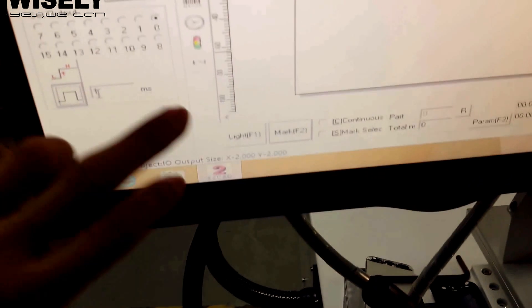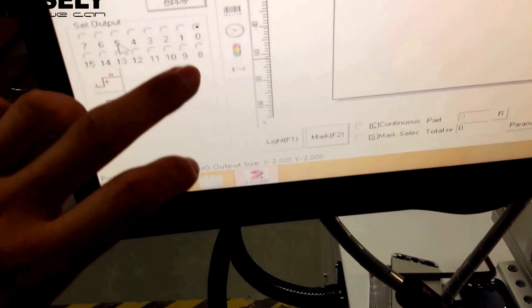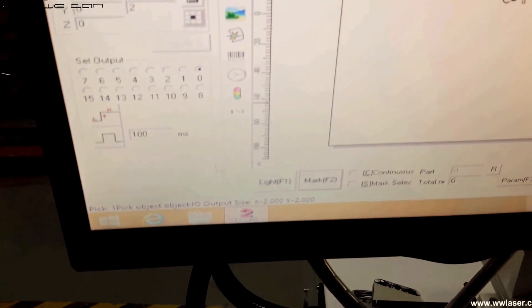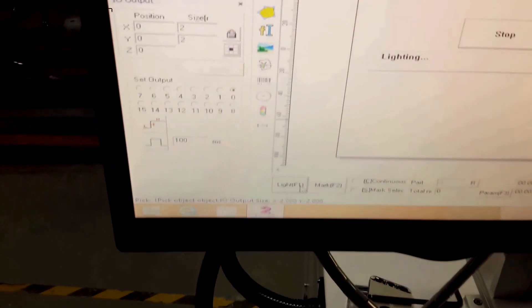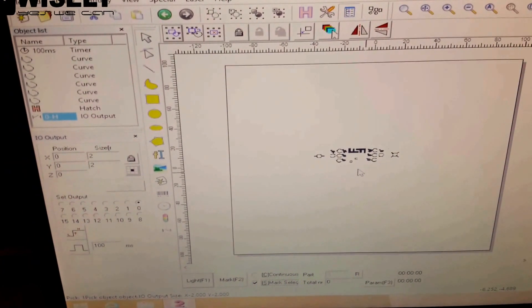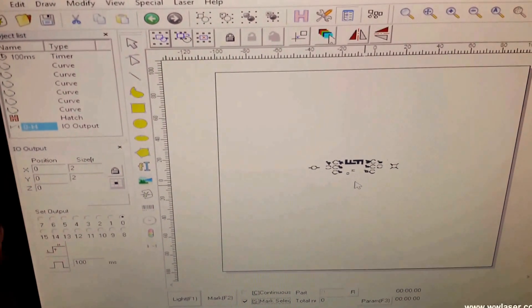There are a lot of options available. We set zeros as the option — anywhere is fine. Now we have set it. There is a window in the software, and mostly we will import or load files from this file menu.